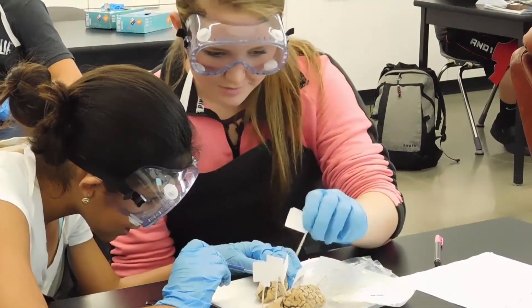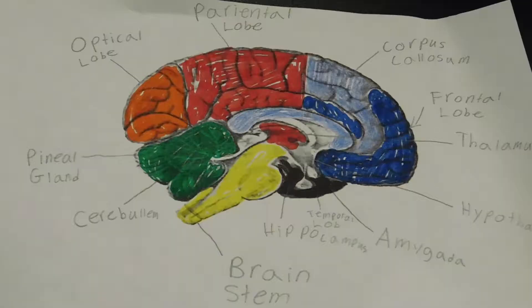Sheep brains are very much similar to human brains except for size, and they also reflect a lot of the different parts of our brain, such as the thalamus, hippocampus, and brainstem — very similar.